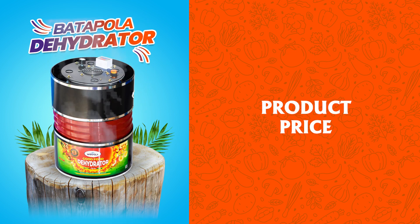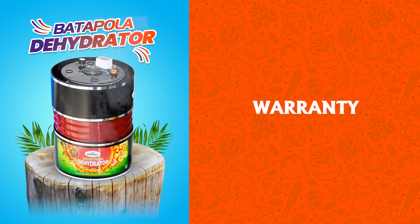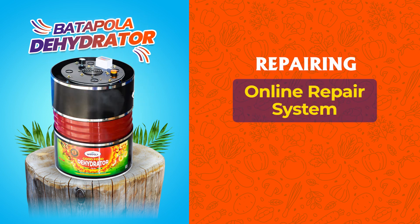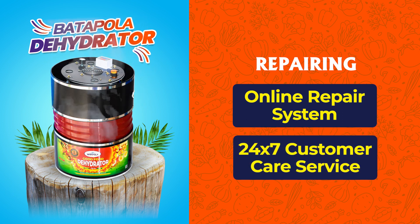Comparing other dehydrator machines, Butter Polar Dehydrator is the lowest price in Sri Lanka. Butter Polar Company provides a 5-year warranty. There are two repair options: an online repair system and 24/7 customer care service.